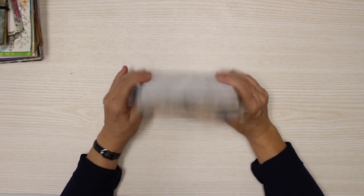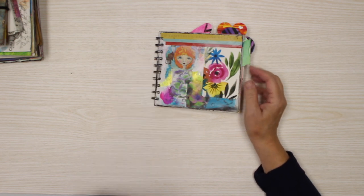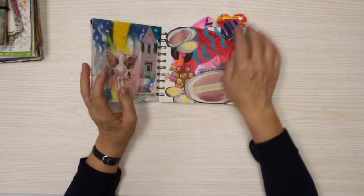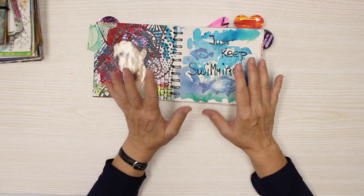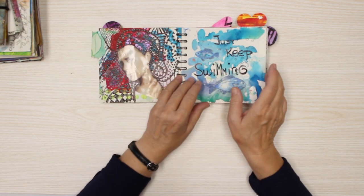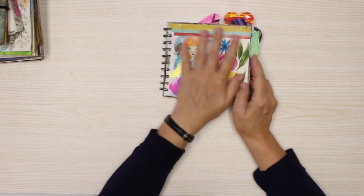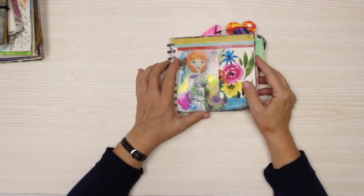I call it a starter journal. It started as loose pages where I did paint all the backgrounds. Like here I did the background — I did half of the pages, or better one side of the page, as a watercolor background, and the other part I played with acrylic paints. This art journal is by the way about 14 by 40 centimeters or 5.5 by 5.5 inches.